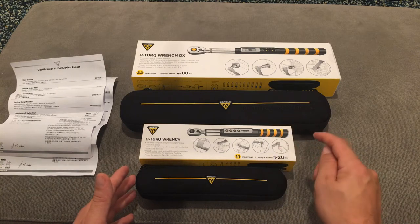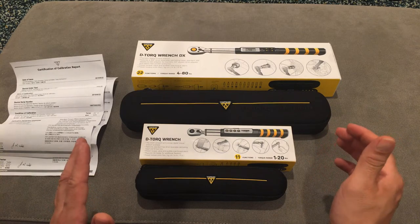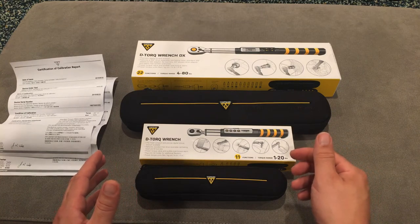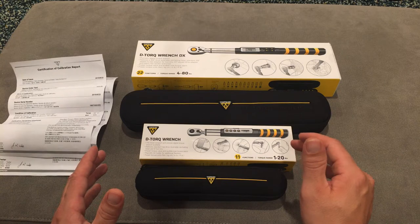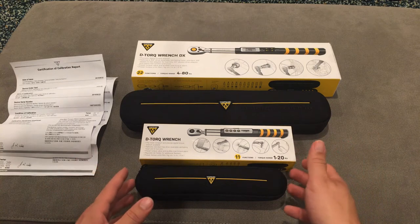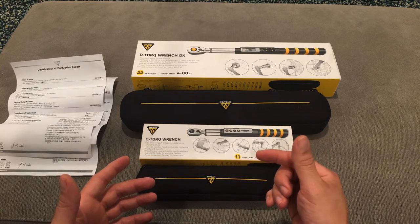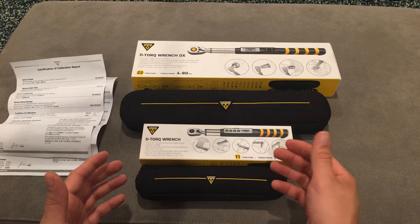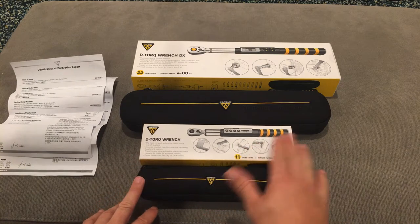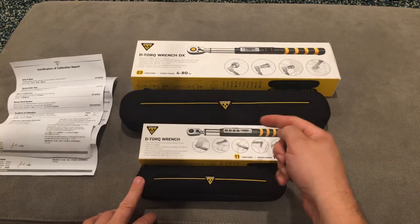These are the two torque wrenches I bought, for a carbon fiber bicycle. It is super necessary that you torque to the right amounts when tightening a bolt on a carbon fiber bike, because the carbon fiber works and works and then it cracks. More and more things on bikes are getting lighter, thinner, and more delicate, with tighter tolerances, so you really need these tools to accurately know how tight you're making something.